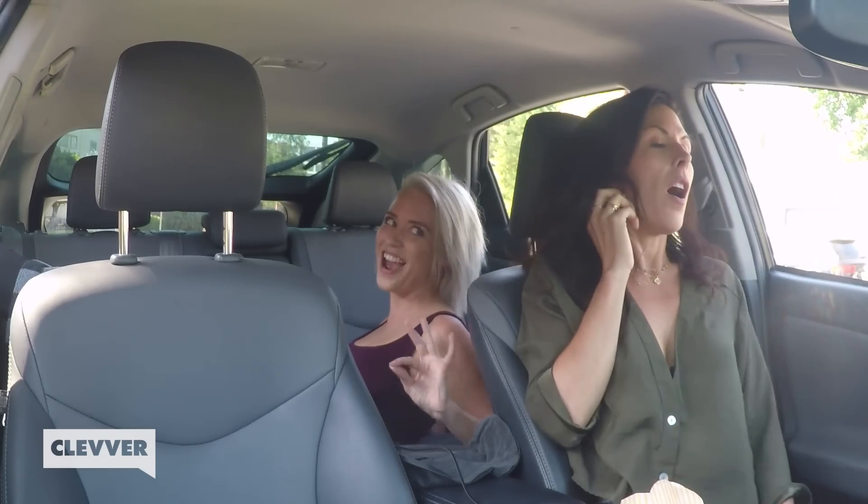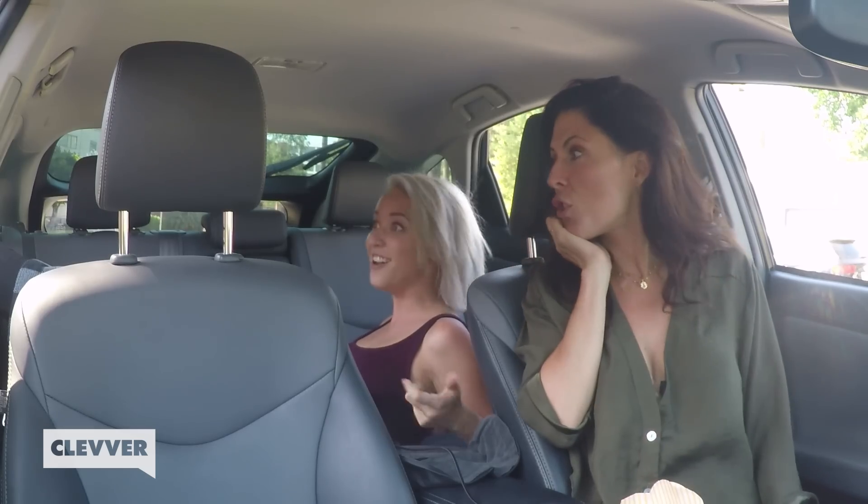Thanks so much for watching Beauty Break. Let us know if you have any other cool car accessories that maybe we missed out on. Or should we just do a full camping episode? I think we can! You guys, let's go camping — not glamping, camping. Where should we go camping? Should we go camping in the snow? It doesn't sound fun. Sounds terrible. We'd need like ten electric blankets. Sounds dangerous.